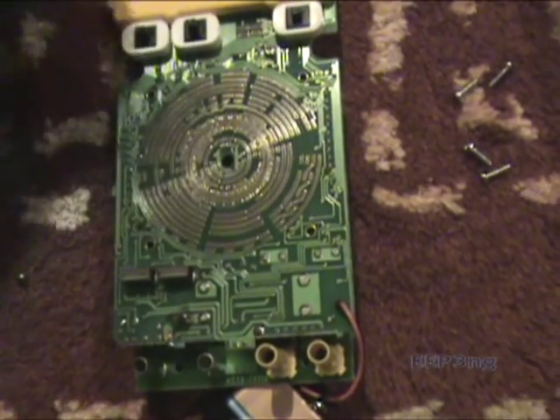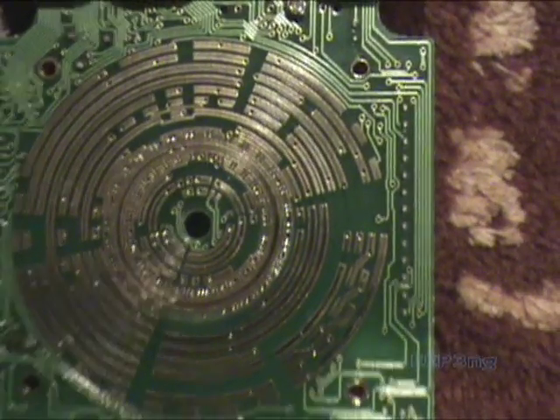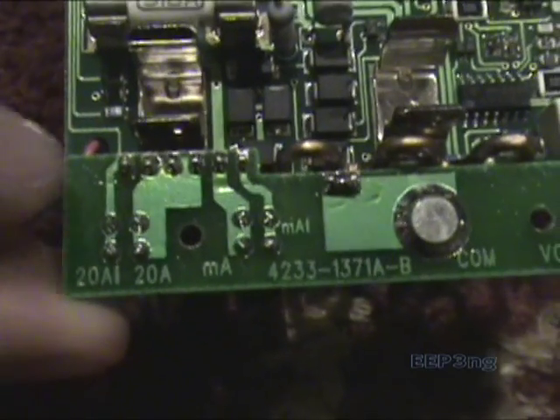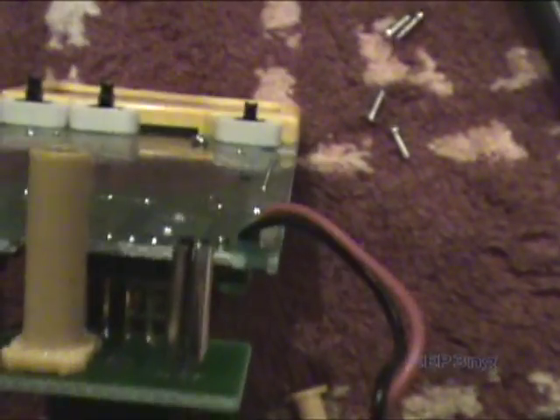Now the reason we're opening up this meter is because it was damaged during some high current work. Unfortunately the fuse didn't blow, so we knew that something on the board was damaged. I started tracing the input from the high current probe lead, and here you can see the input on the meter. That shaft there is actually split, and that's how the meter can tell where you've connected your probe and warn you if you're using the wrong input.